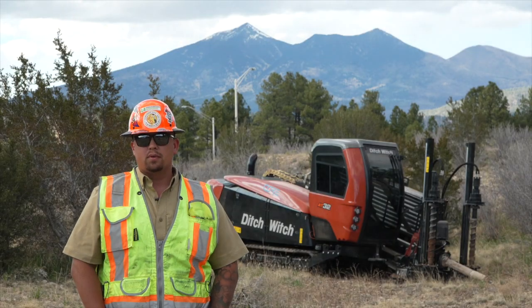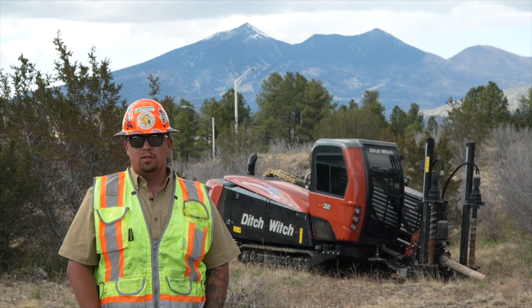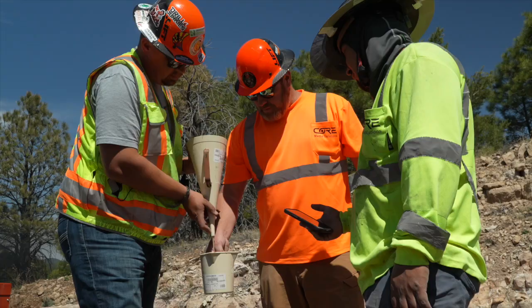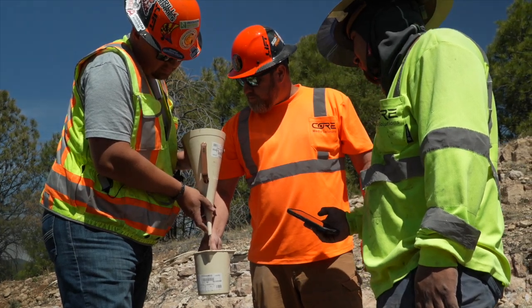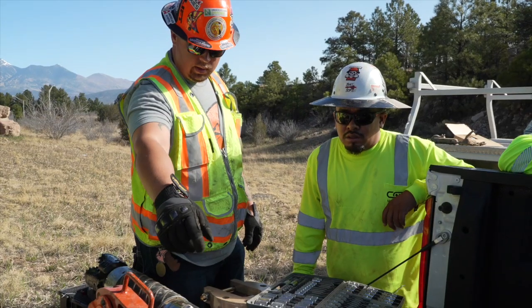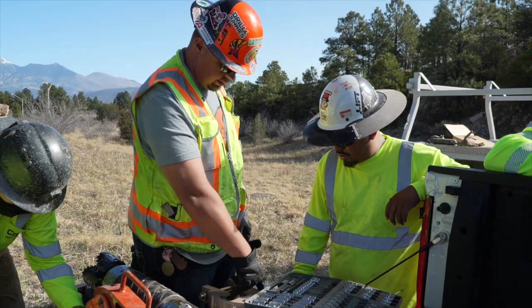With my background in construction, from starting with a shovel in my hand to an operations manager position, it allows me to give my customers the best service that I can — whether that's training with muds, directional drilling, operations, locating, or any facet of construction. I try to bring that to the table to best serve my customers.